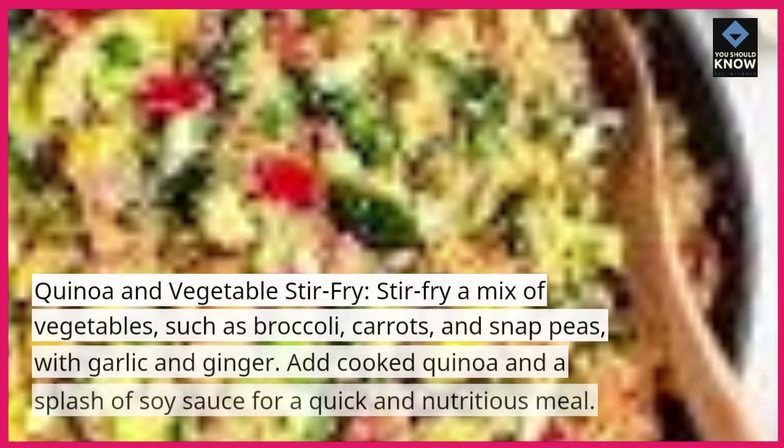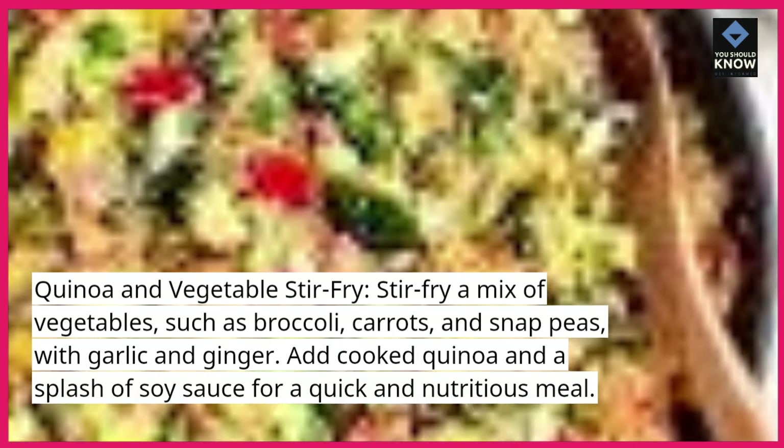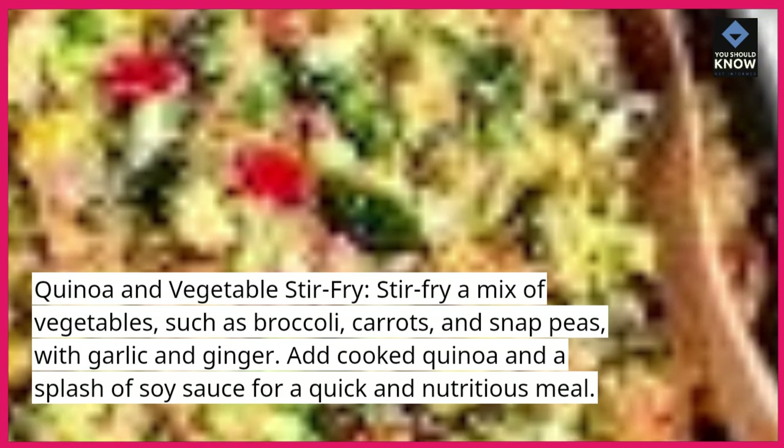Quinoa and vegetable stir-fry. Stir-fry a mix of vegetables, such as broccoli, carrots, and snap peas, with garlic and ginger. Add cooked quinoa and a splash of soy sauce for a quick and nutritious meal.